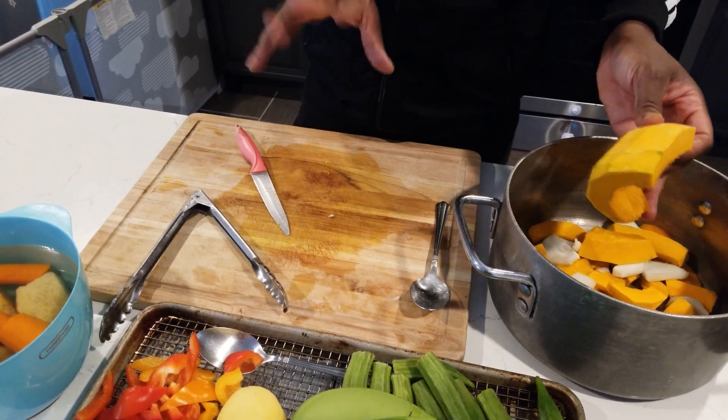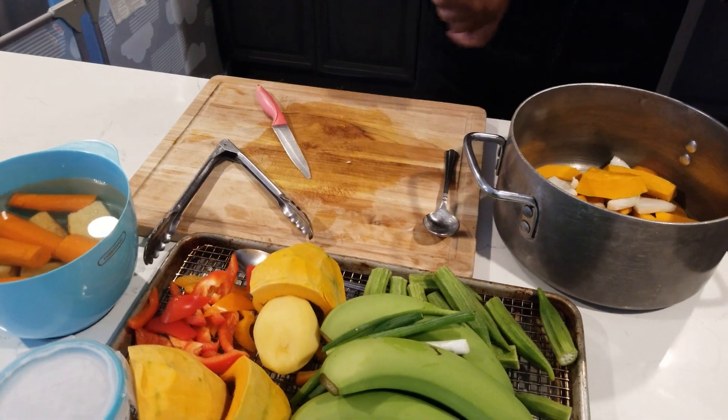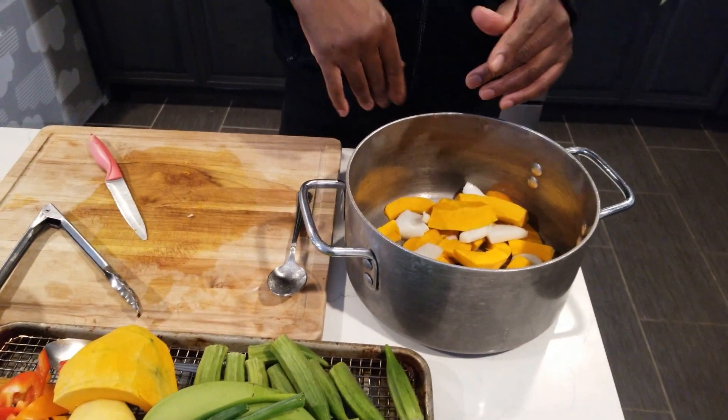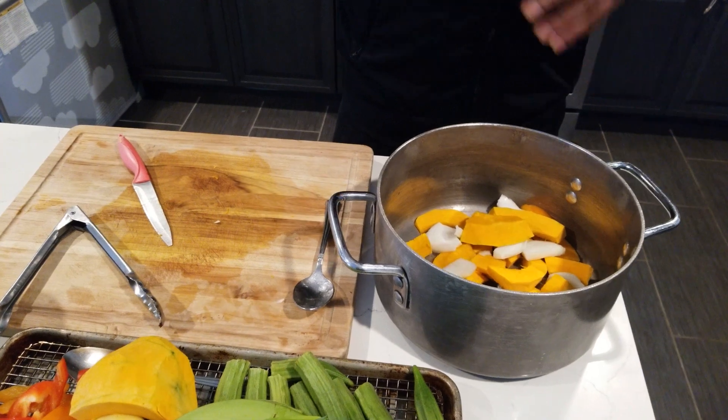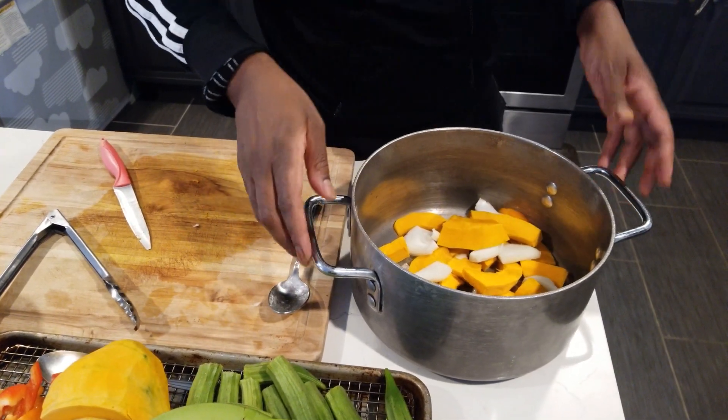Five minutes steam and it's ready to go. So what we're going to do now is put this on the stove, start sweating it off, then add two quarts of water, let it boil till everything is soft and nice, smash it up, then start adding ingredients.